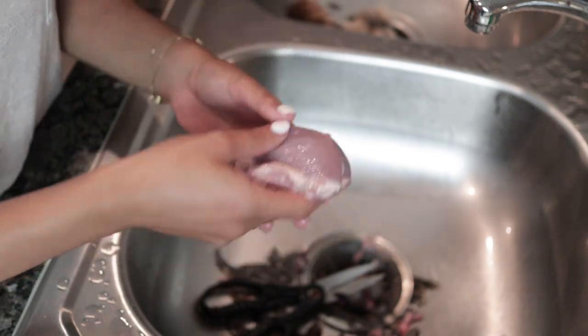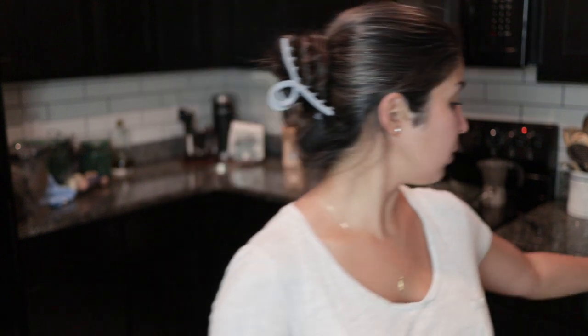So there you have it — everything you need to know to butcher quail using two different methods. I'm going to be feeding this to Milo. If you're feeding it to your dog, you can just leave the bird whole, deep-freeze them, and feed the whole bird to your animal — just make sure they're used to eating it so they don't get an upset stomach. If you want to see how I butcher out my chickens step by step, I'll leave that video on the screen. Don't forget to like and subscribe if you enjoyed this video — see you in the next one!